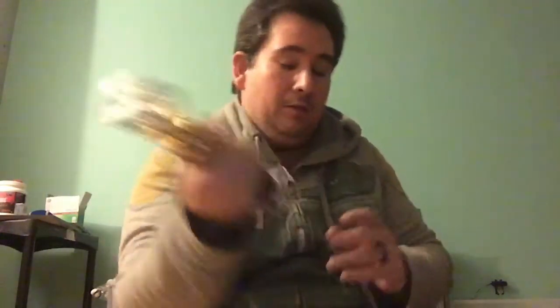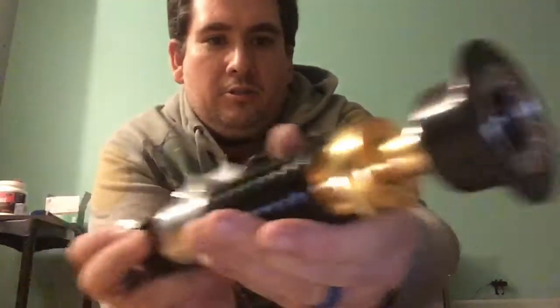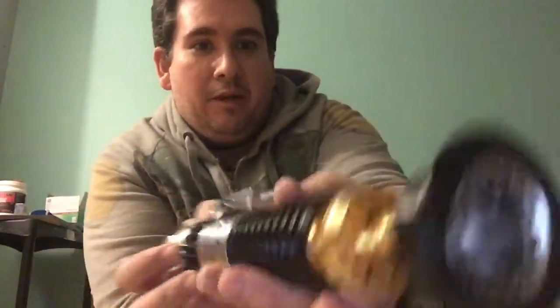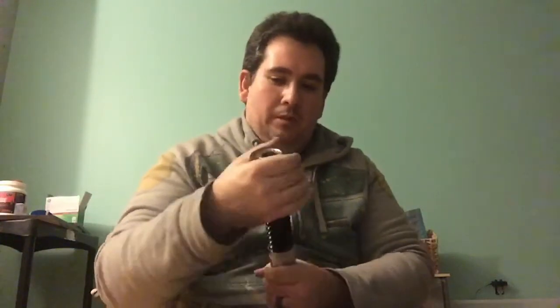I haven't decided between seven-eighths or one-inch blade, but I'm thinking seven-eighths since my only other saber — my Eddie Van Halen Graflex — also takes a seven-eighths-inch blade. This emitter is not going to stay black; I'm going to sand that off. Overall, this is the heaviest hilt I've received so far. It feels authentic — it feels heavy, it feels like a real lightsaber.